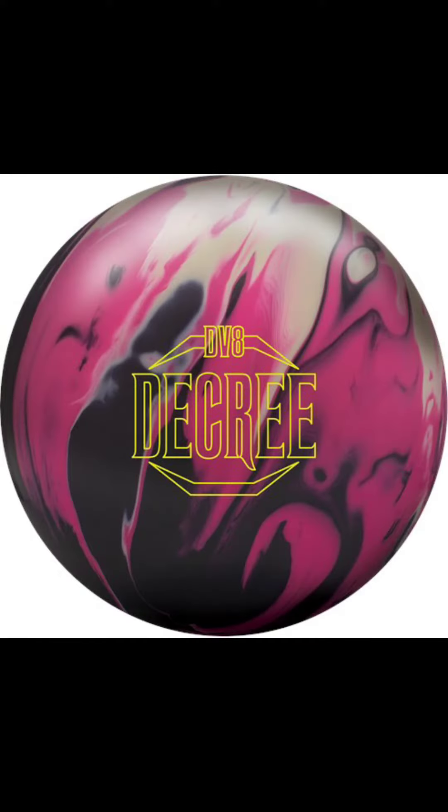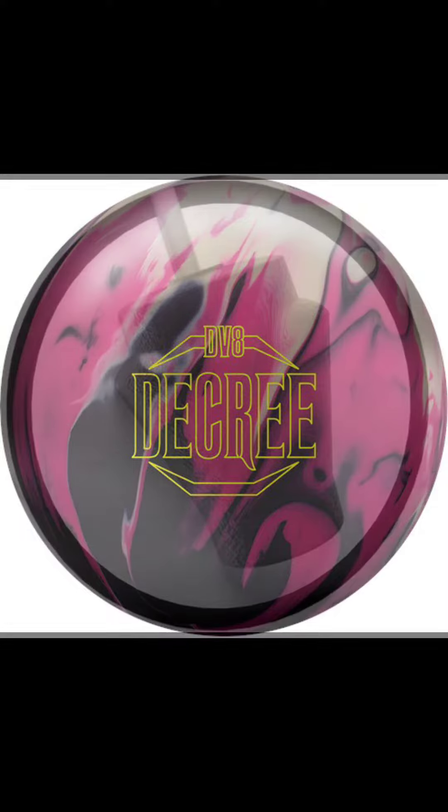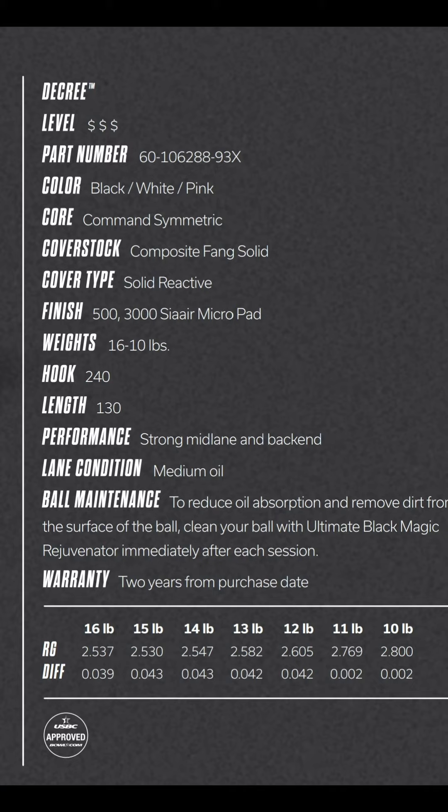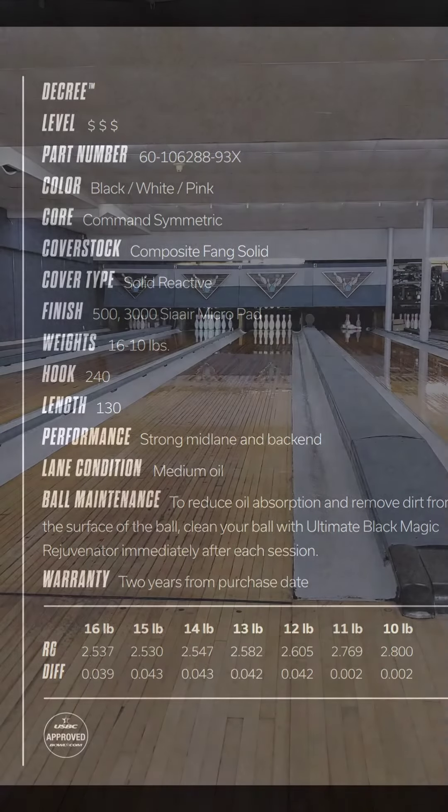Today on Showcase we have a 15 pound DV8 Decree — a solid symmetric bowling ball. It's going to be wrapped in that Composite Fang solid coverstock and packed with the Command Symmetric core. In a 15 pound, the RG comes in at 2.53 and the differential comes in at 0.043.